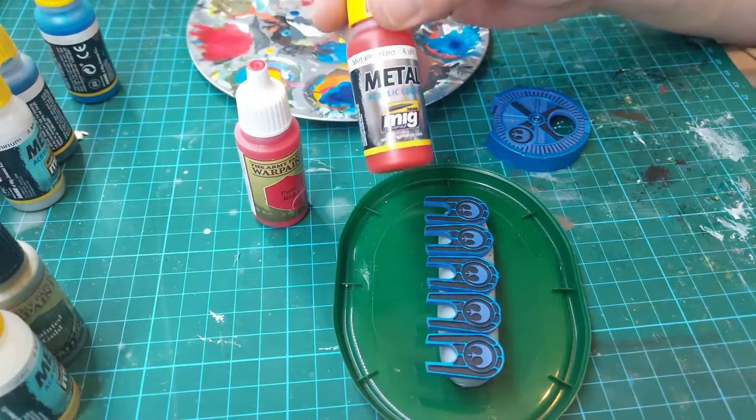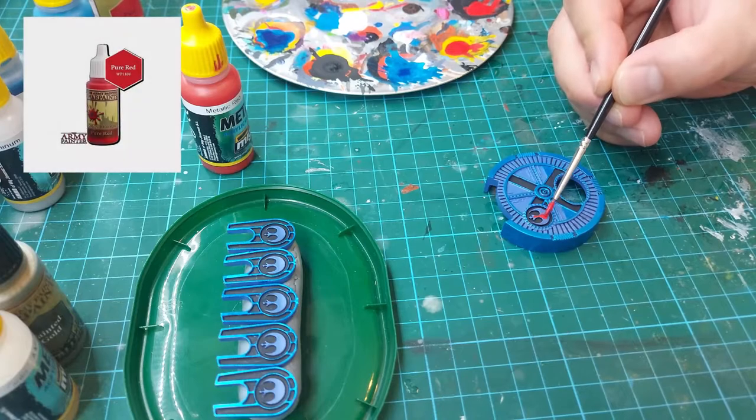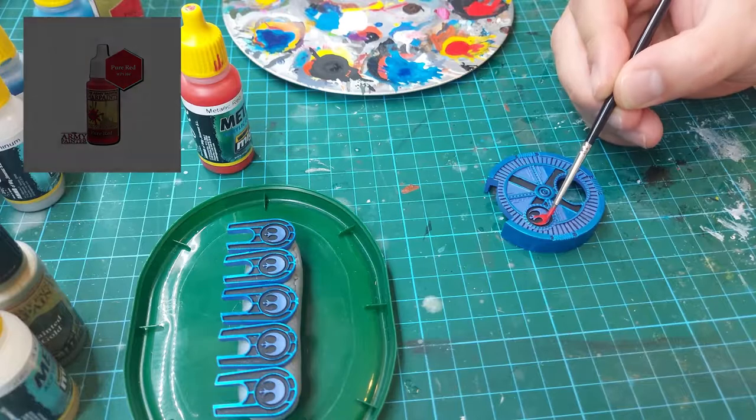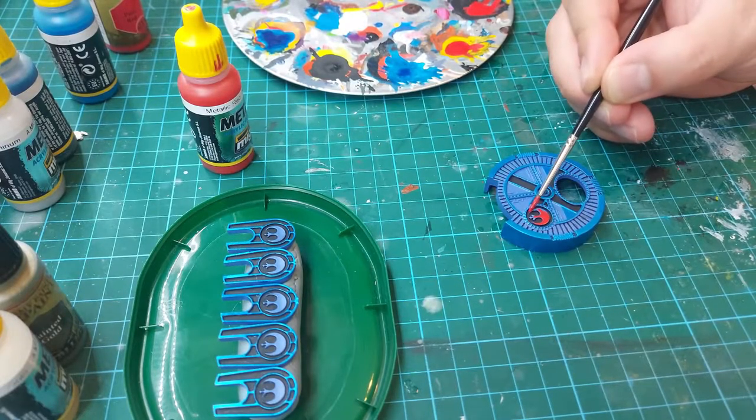Now it's time to paint the rebel sign red. For that I'm going to use Army Painter Pure Red as an undercoat, and then later on I'm going to paint it with metallic red, again from Mig Jimenez.